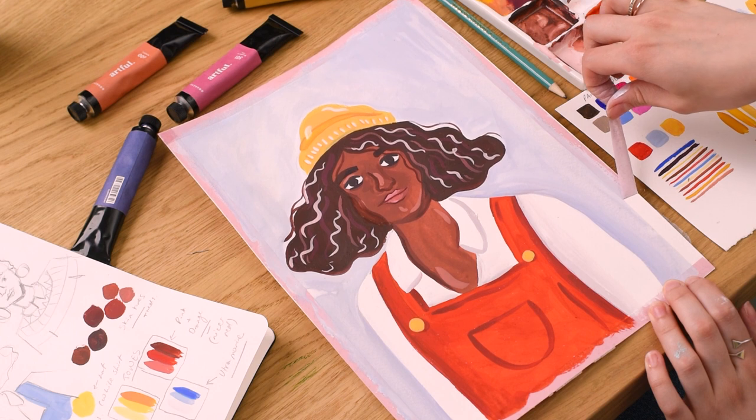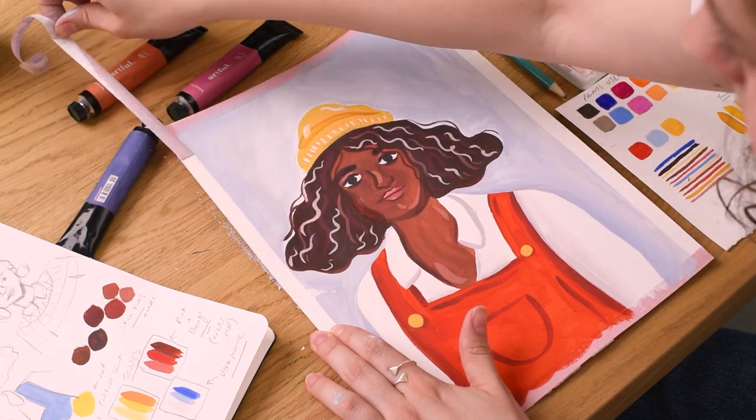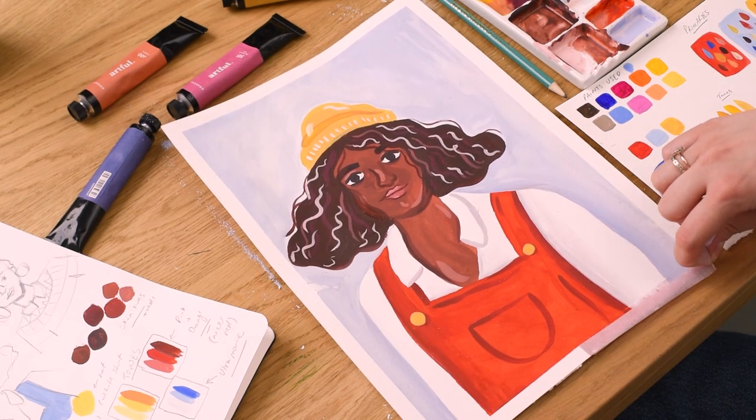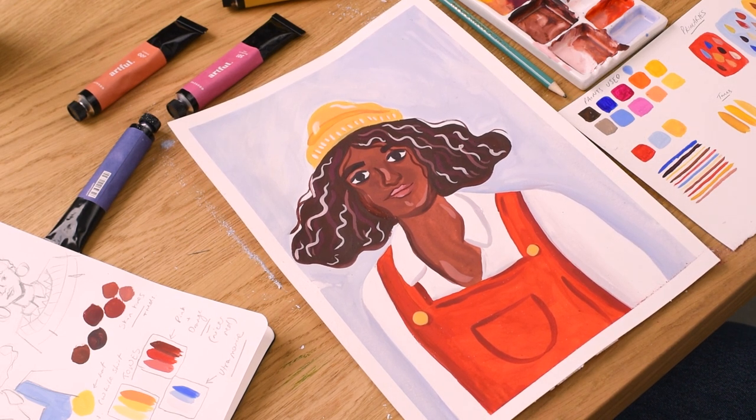Slowly start to peel away the washi tape that frames the painting — this will give the work a much more slick, professional feel to it. And that's our gouache portrait pretty much complete. Alice spent around an hour and a half in total creating this painting, and it was created using paints all found in the Artful Gouache box.